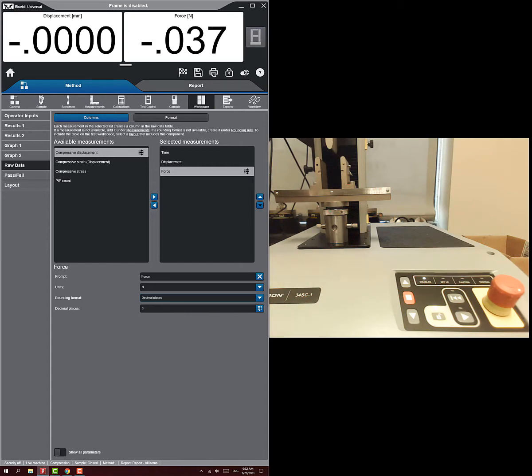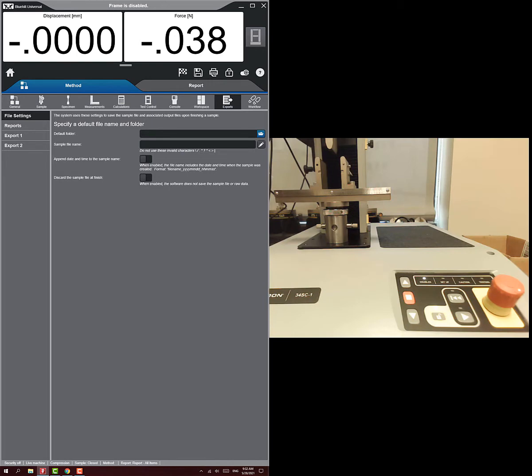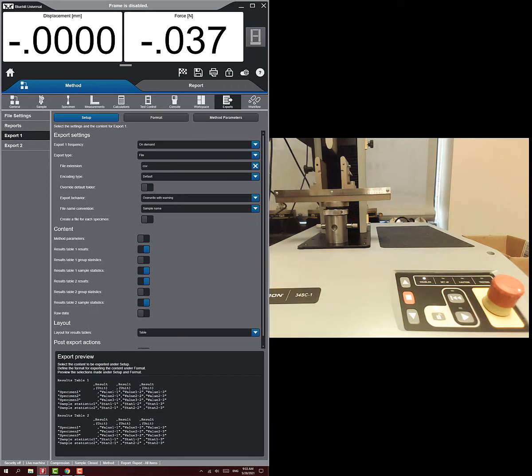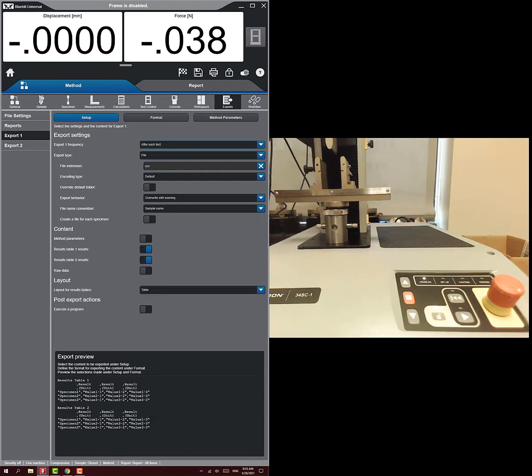Change the force units in raw data to newtons — this is especially important for softer materials like bone or plastics. Under exports, we want to export the raw data. I'll turn off saving the report since that's for company-formatted reports, and you'll be doing your own analysis. Set the export frequency from on-demand to after each test, so you don't forget — it will automatically export when the test finishes.